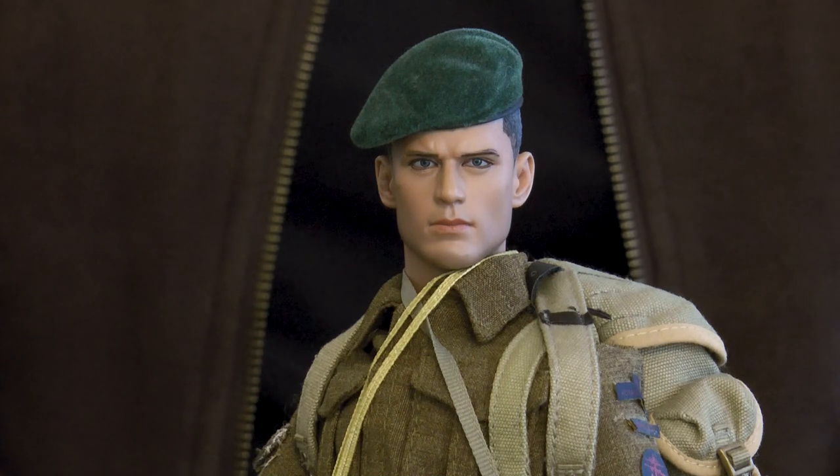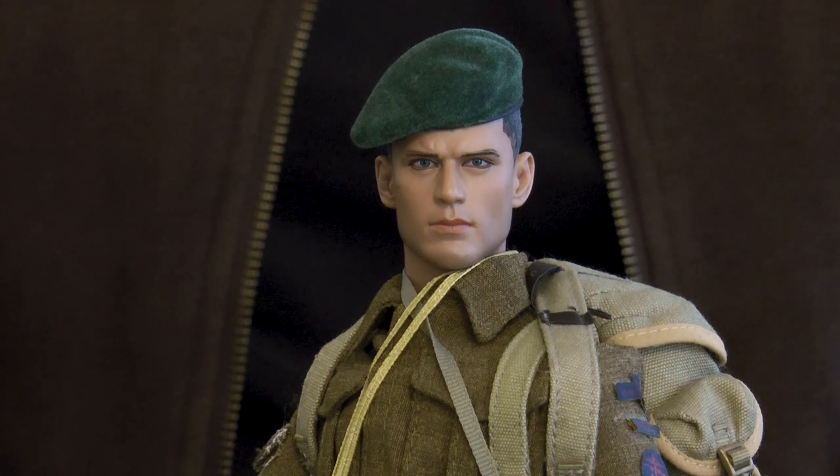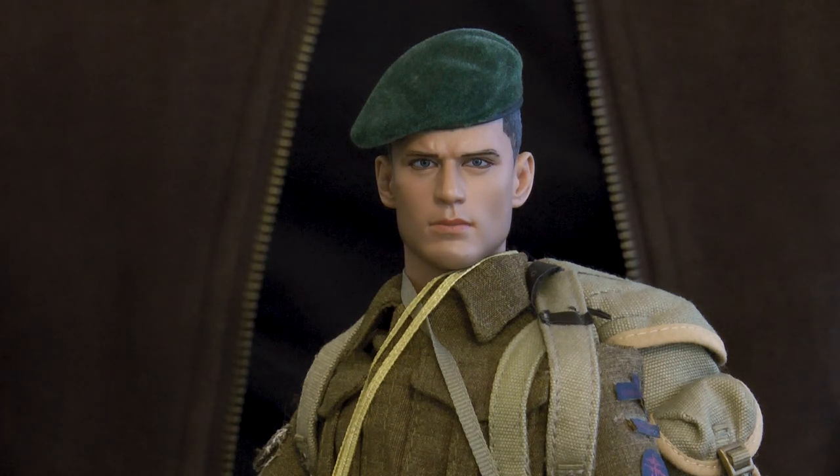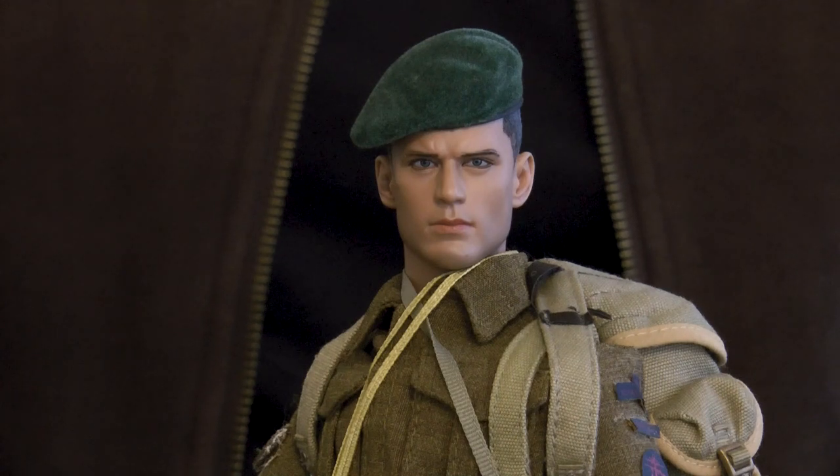Here's a close-up of his face, and this illustrates the reason for changing head sculpts at times - you get finer details in more recent head sculpts.